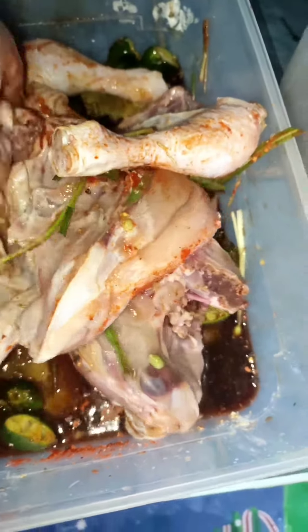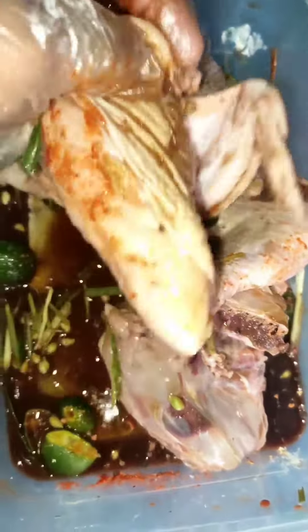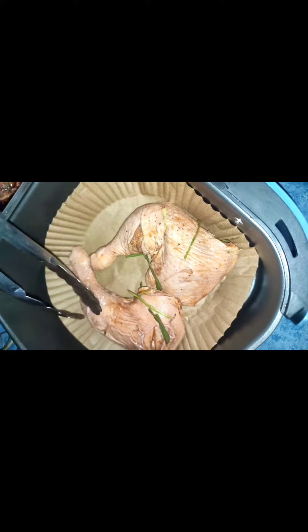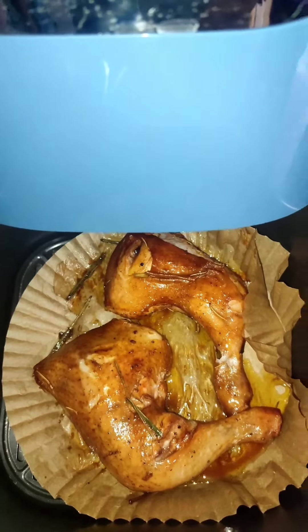We also add vinegar, lemon, lime soda, and lemon juice, plus a dash of annatto powder and paprika powder, then marinate for one to three hours. We tried to use the air fryer but it only fits two quarter-size chicken pieces at a time.